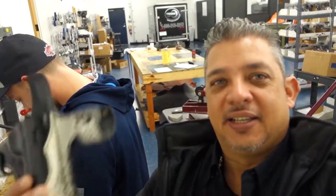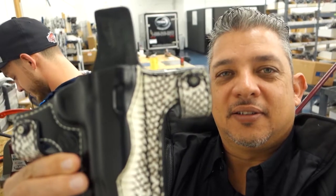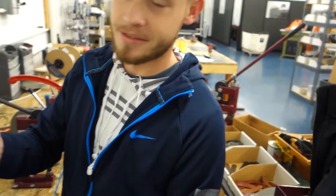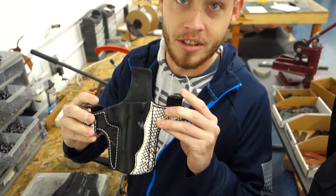Scott just built this — you've got to look at this. Hey Scott, do you want to tell them a little bit about this holster? This is for a 1911. It's got white Cobra skin on it, put it on the straps, with a nice flare on the front there.